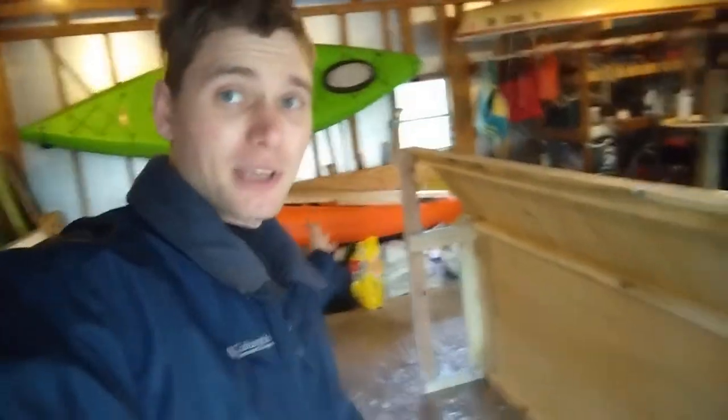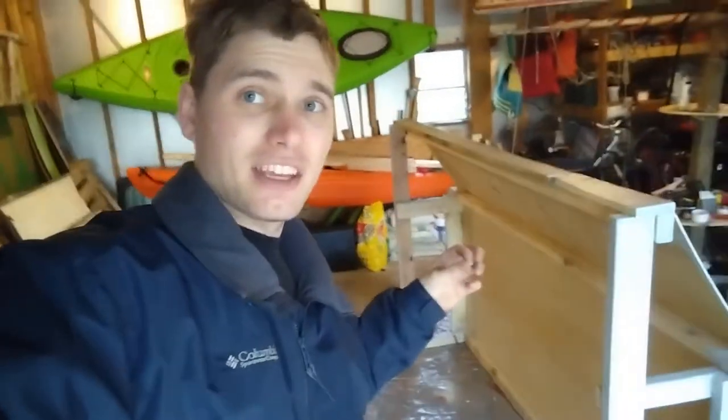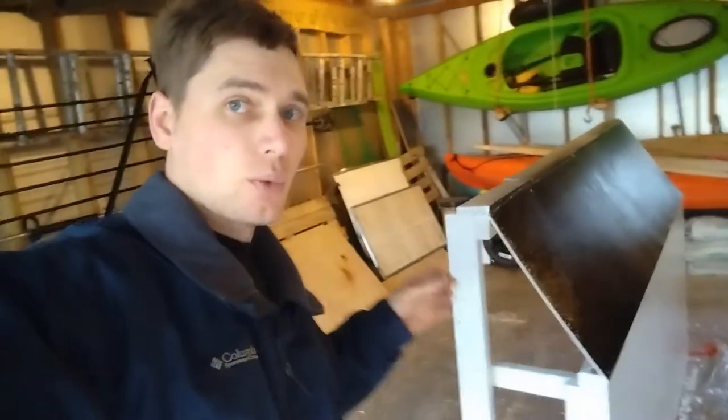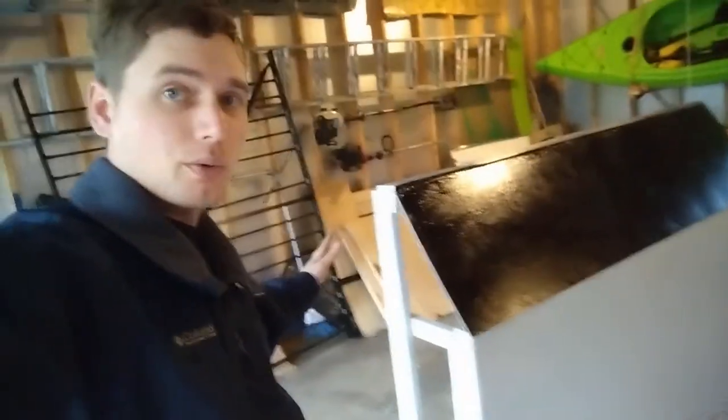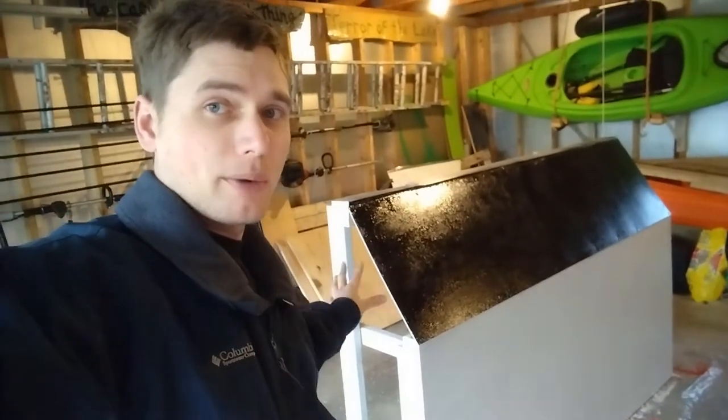Hello, and welcome back to Patriot Contraptions. As you can remember from last week, I'm helping out a church with their VBS Bible group, and it's space-themed, so that means I get to build some really cool props for all of you guys, which includes this control panel, which we're working on today. As you can see behind me, this is our base of our mission control panel.